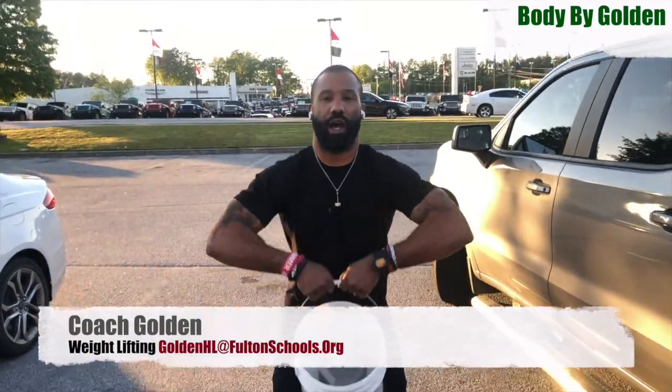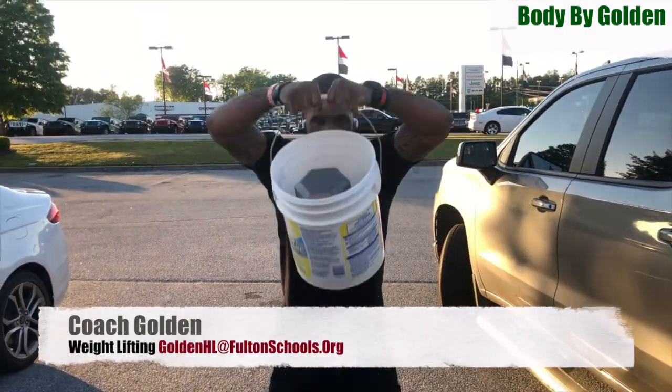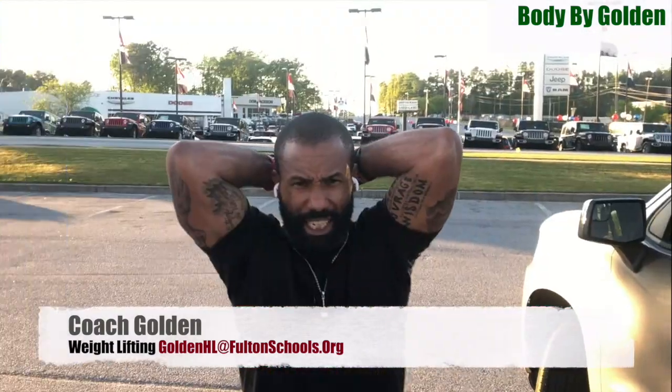All you're doing is coming all the way up, all the way down. Try to come at least to your nose. Do about five reps. What you call a tricep extension.